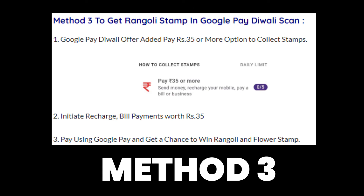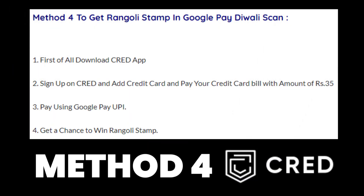The third method is to get the rangoli stamp in Google Pay's Diwali scan by paying 35 rupees or more in recharge or bill payments. There is a daily limit of five transactions per day for this Diwali offer. If you pay a bill or recharge your phone, DTH, or anything above 35 rupees, you have a high chance of getting the rangoli or flower stamp.